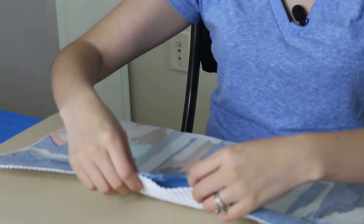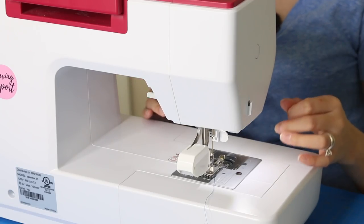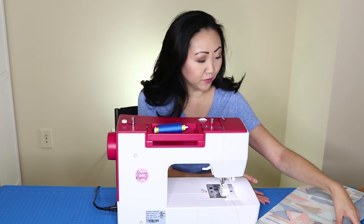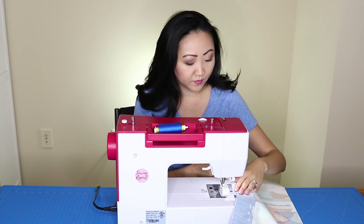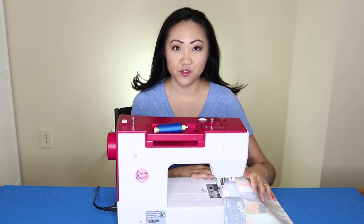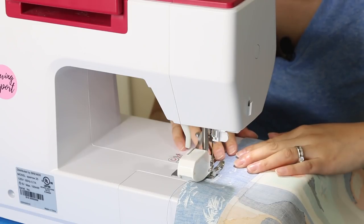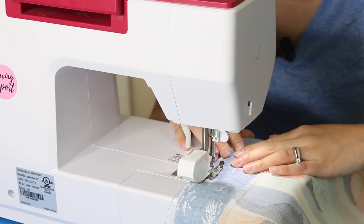This is where I left my opening, so I just need to make sure to sew around it and not over top of it. I'm using the Eversewn Sparrow 25 with a walking foot — I like to use a walking foot for most projects, I do a lot of quilting and it works well for garments too. I'm going to start right here using about a quarter inch seam allowance. Make sure you're securing the seams at both ends with a back stitch. I'm using a 2.5 stitch length.